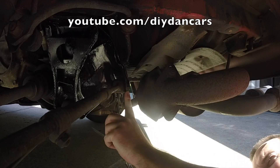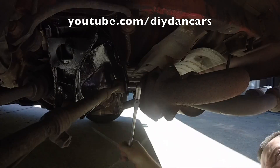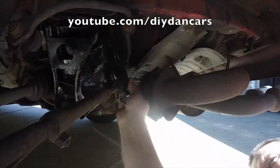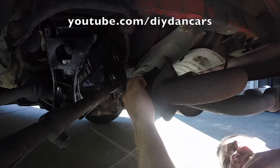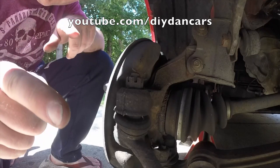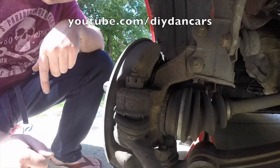To remove this bolt all you need is a 17 millimeter socket. Now that we've got one side removed, all we have to do is remove the other side.